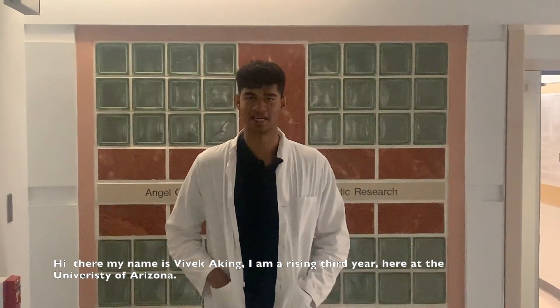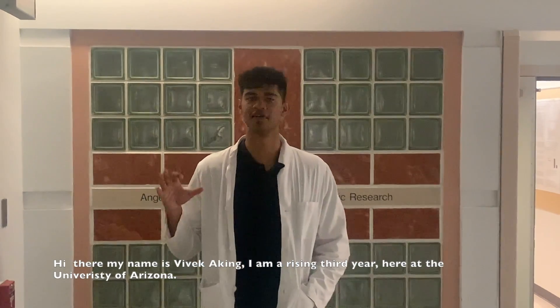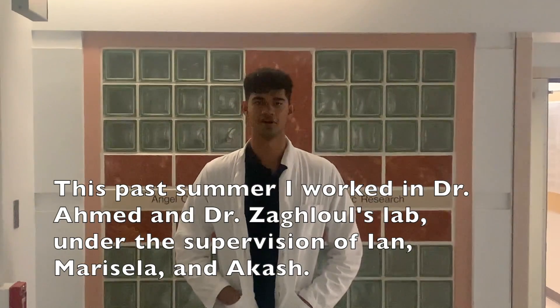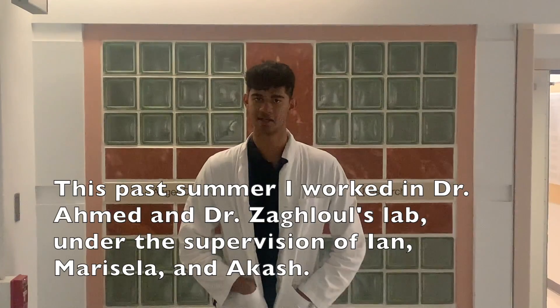Hi there, my name is Rivka King. I'm a rising 3rd year at the University of Arizona. This past summer, I worked in Dr. Ahmed and Dr. Sagul's lab under the supervision of Ian, Marcelo, and Akash.